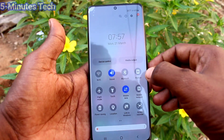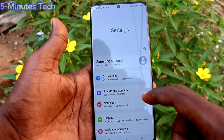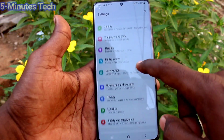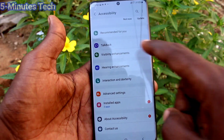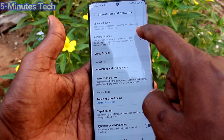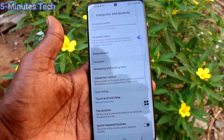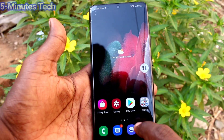Then we will see the third method of taking a screenshot. Go to Settings and click on Accessibility. Click on Interaction and Dexterity and turn on the button against Assistant Menu. Using Assistant Menu, you can take a screenshot.